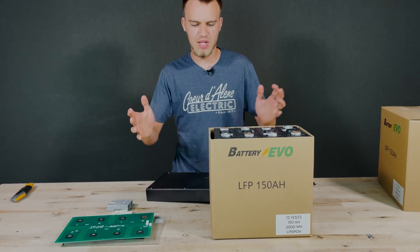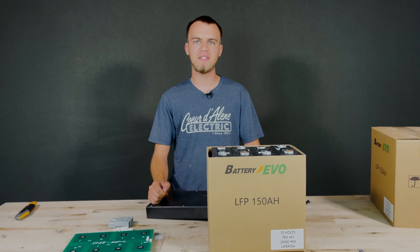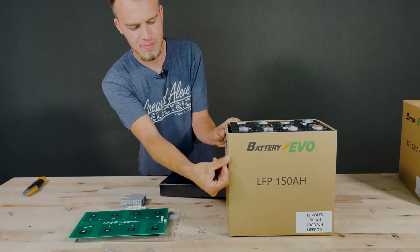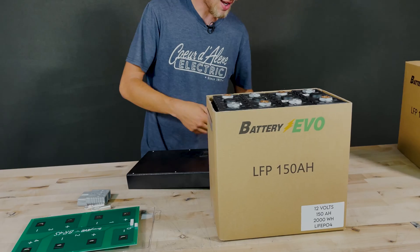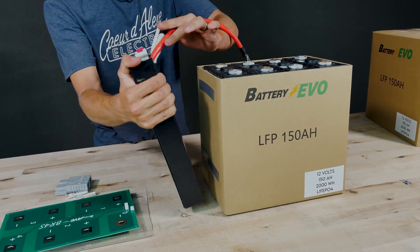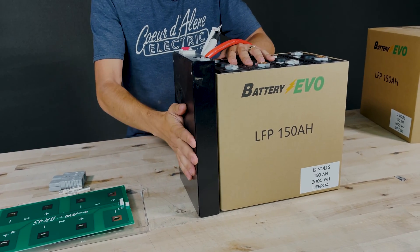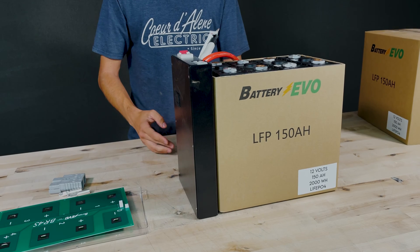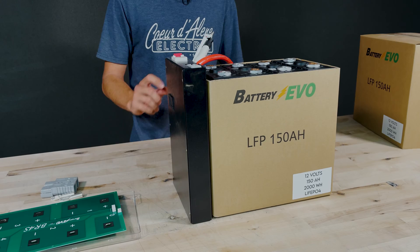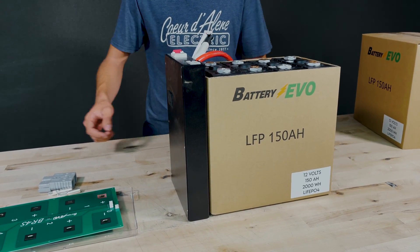Now you may call me crazy when I tell you this, but this inner cardboard box is actually part of the case that contains everything. I have a couple of strips of VHB double-stick tape that I'm going to stick on the side so I can mount the management board right here onto the side of the battery. This is meant for stationary applications, so if you're in a different environment where the cardboard box won't work, you may want to exchange that for something else.